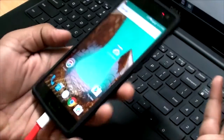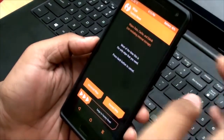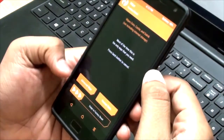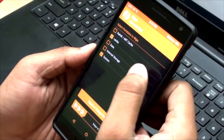Let's go into recovery and flash this. Okay, we are in recovery. Now first up we need to wipe — just a factory reset. Or else you can wipe system, cache and data.